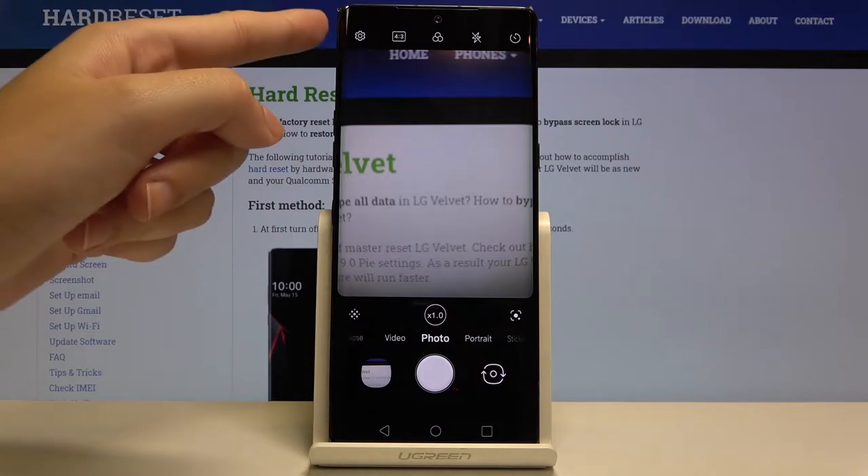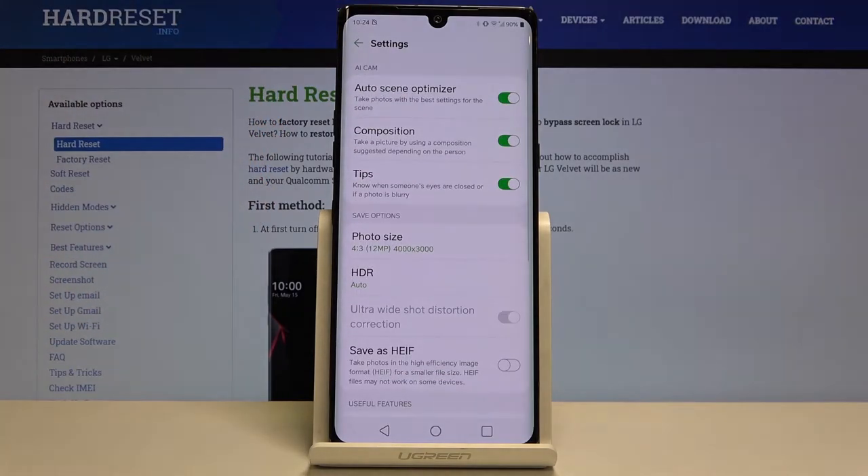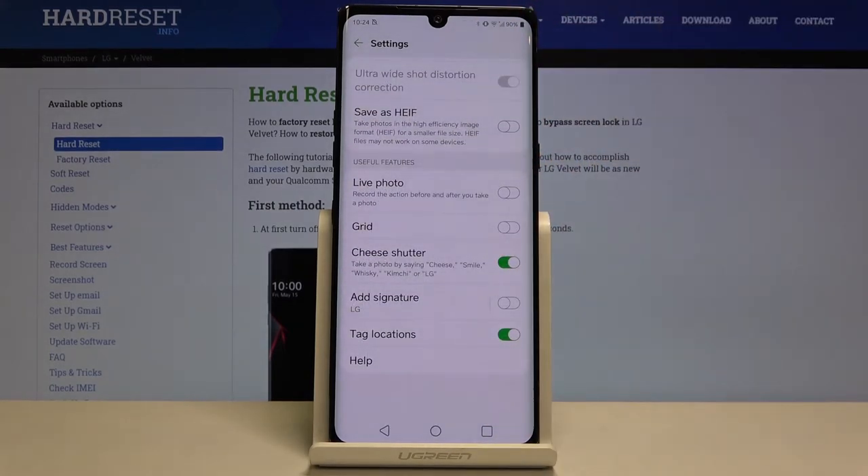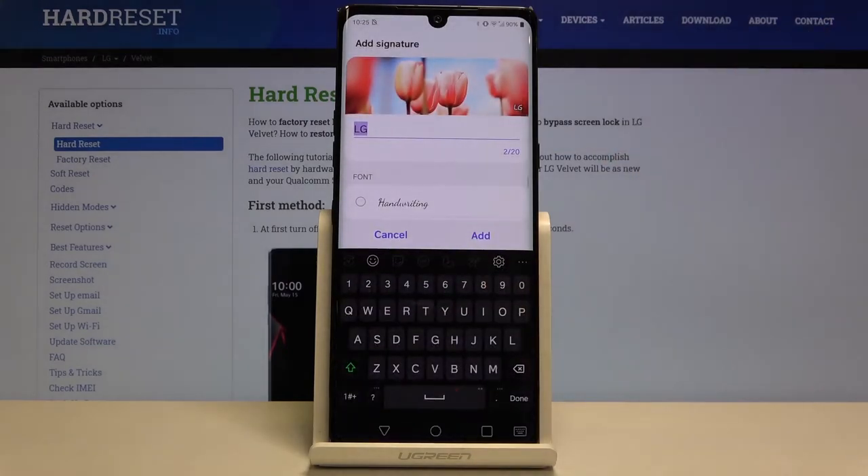We can do that by tapping on this button in the left corner, which opens the advanced camera settings. Now we just need to scroll down a little to the useful features section, and as you can see, there is an option called 'Add Signature' — this is the watermark — and by tapping on it we can manage it.